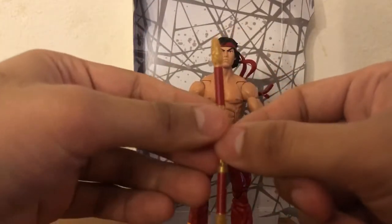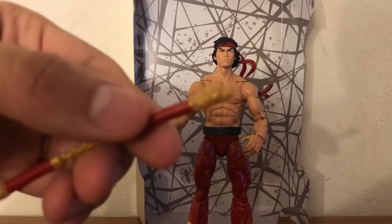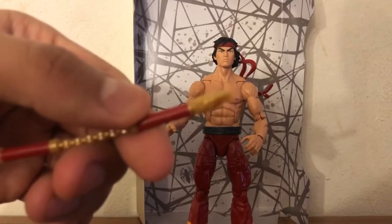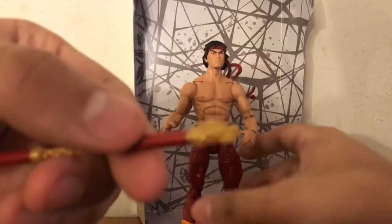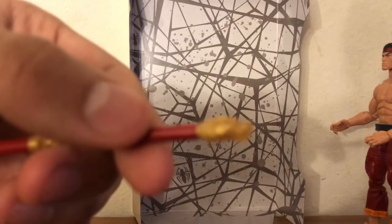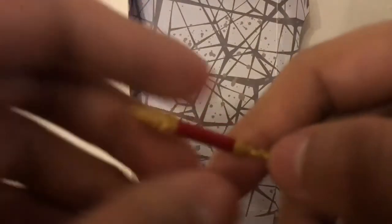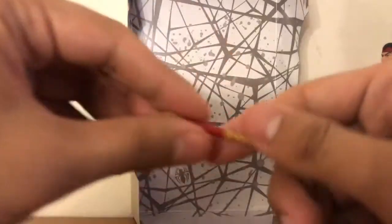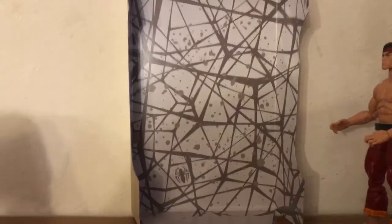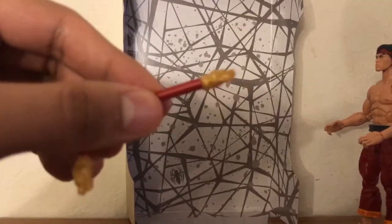He comes with two accessories — really cool accessories. I'm gonna try to zoom in to show you the details. Because Hasbro really went all out. The other one is pretty much the same thing, just at a different angle, because they are not poseable — they're not rubbery.